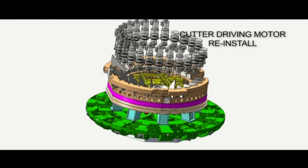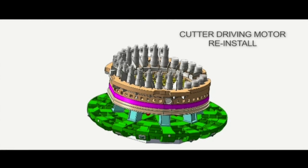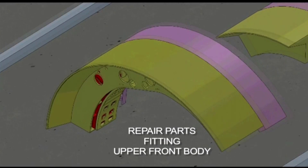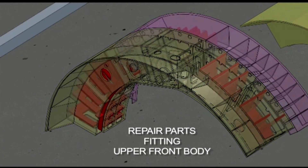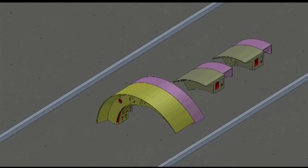Then we reinstall the cutter drive motors that were removed when the cutter drive unit was brought to the surface. We are also adding some reinforcement in the form of steel plates to the front shield pieces that we lifted out earlier,